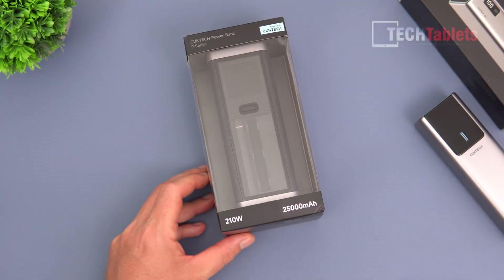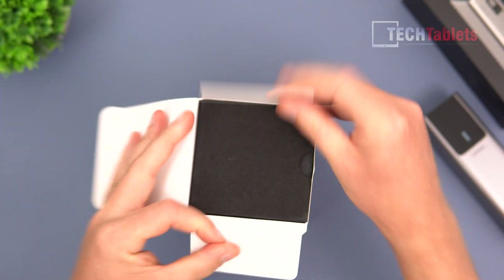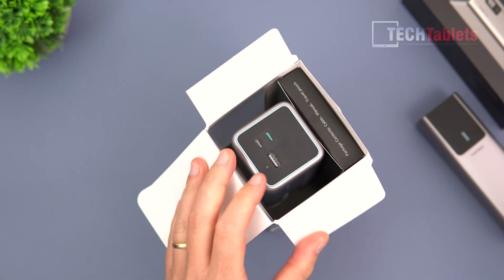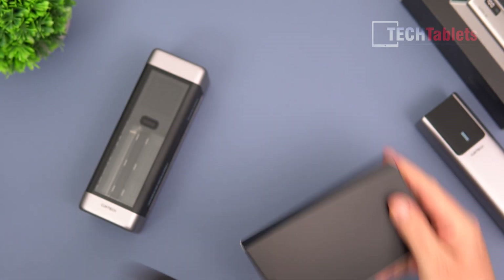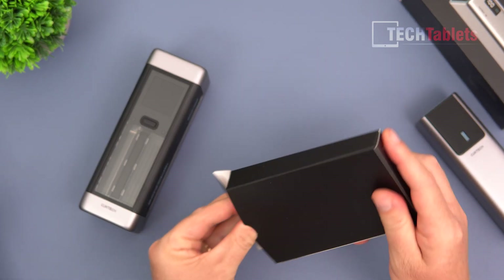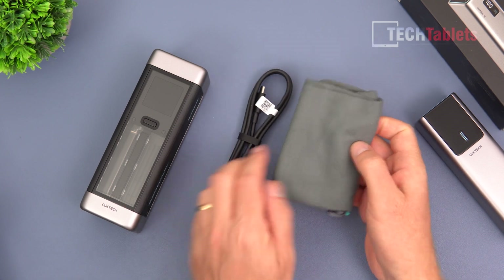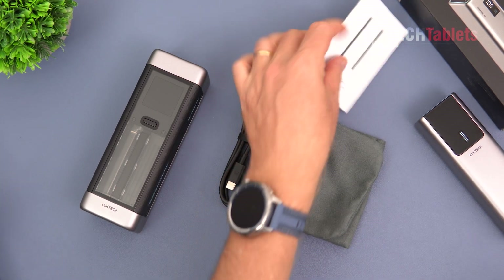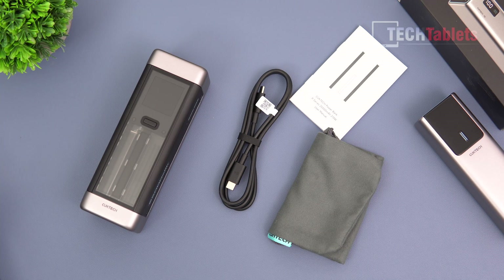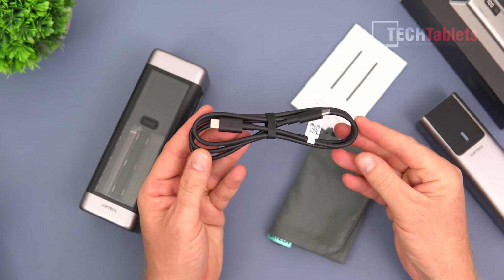First up, this is our Choetech 20 and I'll show you what's included in the box. It's very neatly packaged. There is our power bank, and inside we have the cables. It comes with a little pouch, which is really good — so it's not going to get all scratched up. There is a user manual and a cable rated to 6 amps.